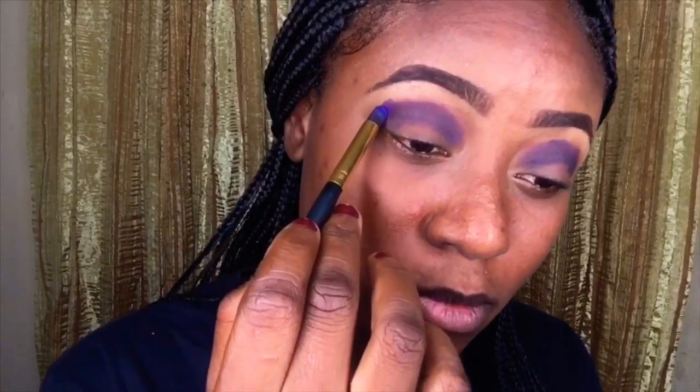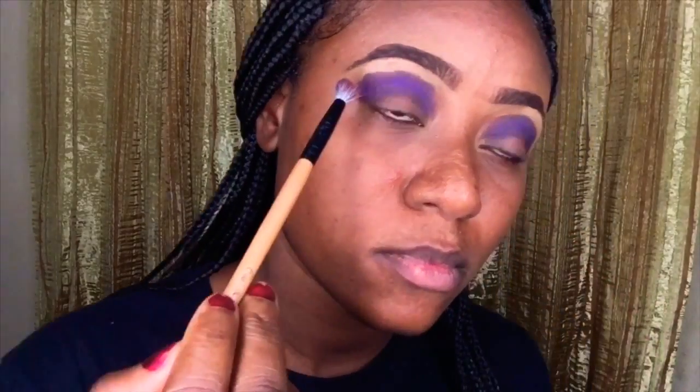I went in with black just to darken it a little bit, but it still didn't give me the kind of pigment I wanted. I wanted the blue to be very, very dark, but I just had to work with what I had. Now I'm blending the blue eyeshadow that I put in my crease.